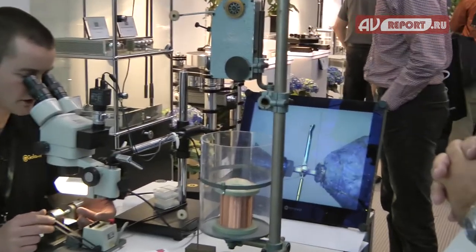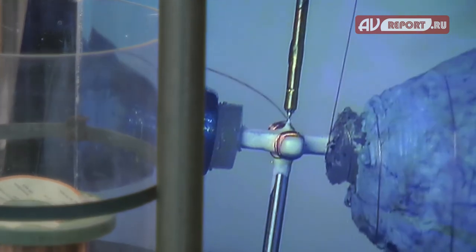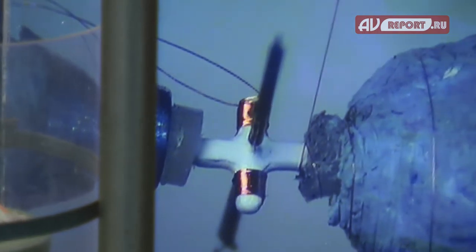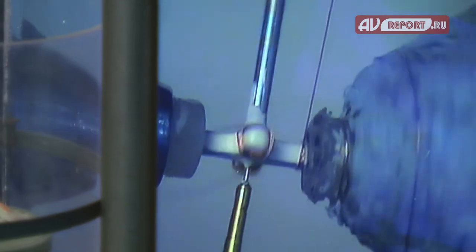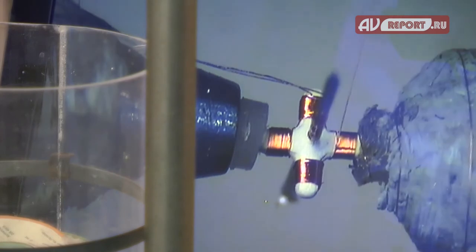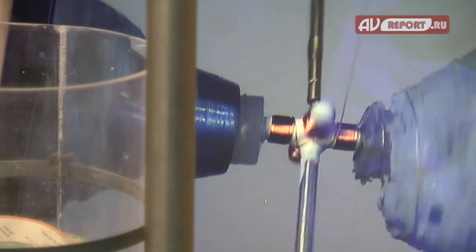We also use silver wire on a different cartridge. This particular wire we're using is the thickest wire. We also use a much finer wire on high output cartridges, simply because we need to get more turns onto the coil. And now winding the last leg.